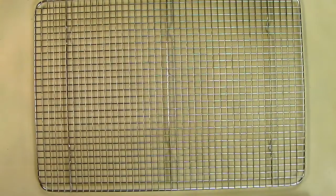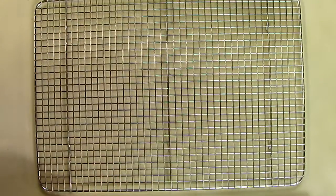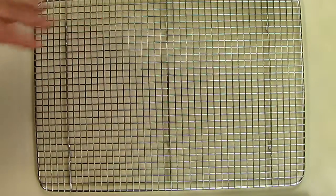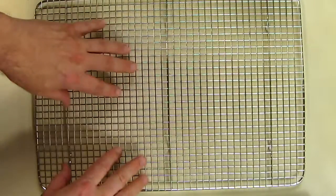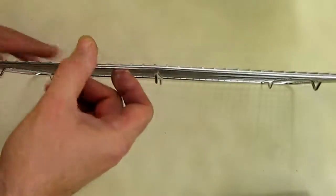This is my video review of the Beaumont Kitchenware cooling rack. You use something like this when you're cooling cookies, biscuits, bread, or whatever needs to be cooled so that it doesn't sit flat on your counter — it has an air opening on the bottom because of the gap.